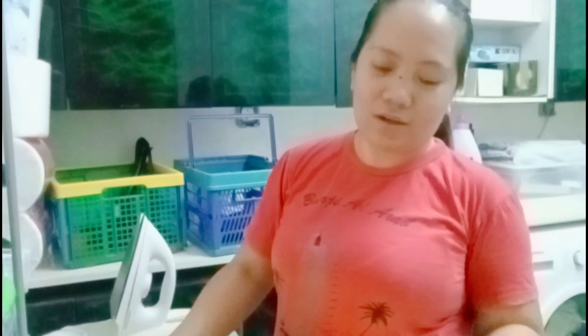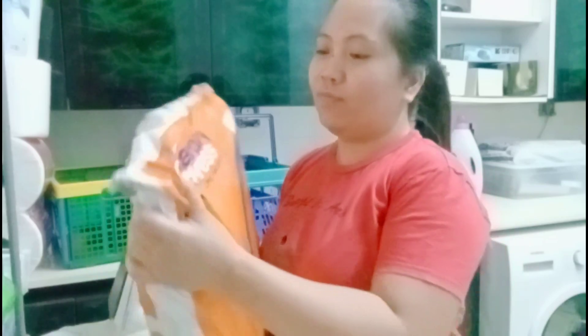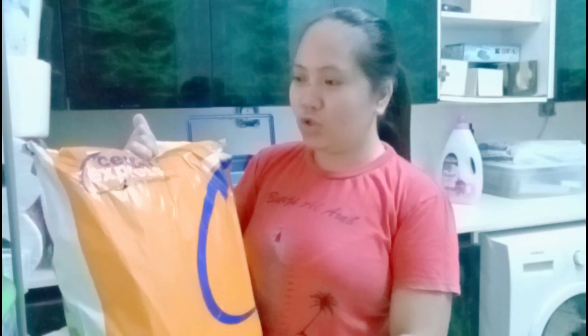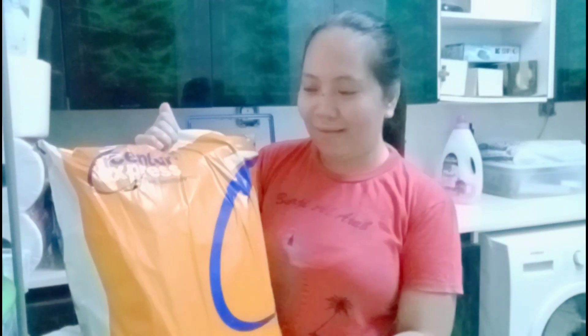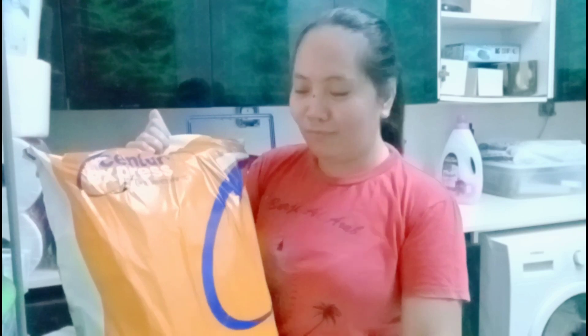So, ayan guys, nareceive ko na yung order ko. Nakita kasi akong ano sa TikTok. Medyo mura lang sila. Since this is for my kids, hindi ako bumili ng mahal. Kasi alam nyo, yung binili kong gadgets na pinadala ko, hindi nako mabot ng isang taon. Yes! Hindi mabot ng isang taon.